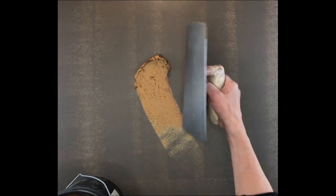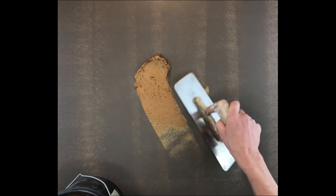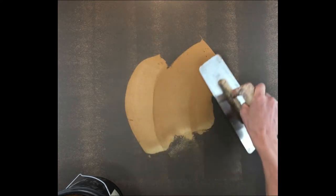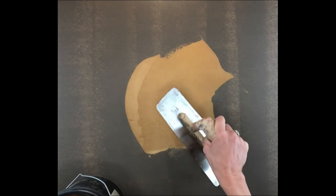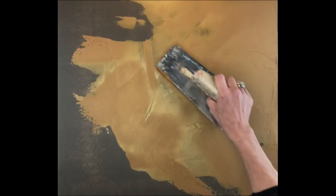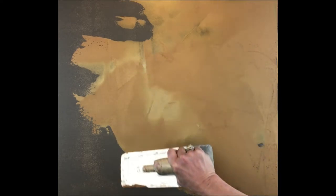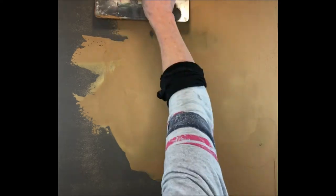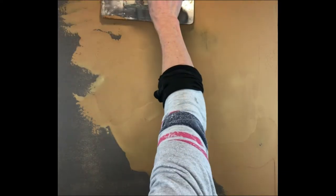Apply a thin layer of Luster Stone covering all of the Urban Bronze. I'm keeping my trowel at a slight angle and moving in a curved motion. I would definitely advise doing a sample before doing this on a wall. Samples are great practice.